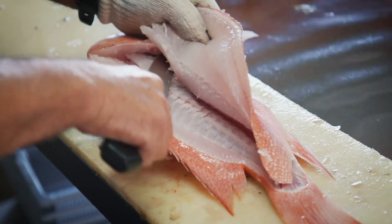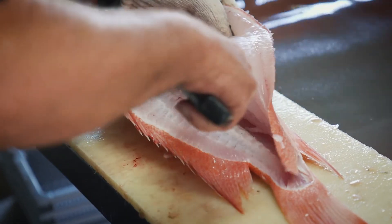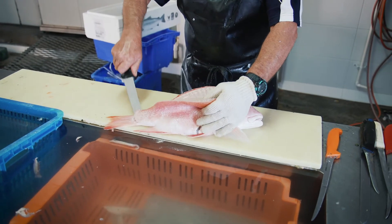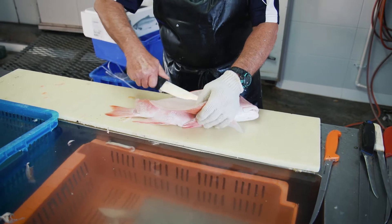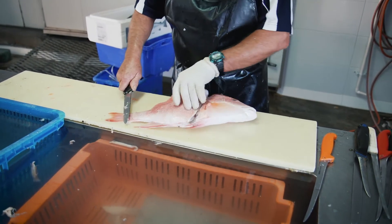Then I lift the fillet, slide the knife underneath the fillet over the rib cage, go down along the backbone and then back over the rib cage, slide it through and take it off.